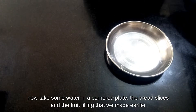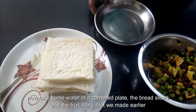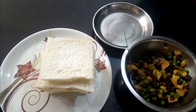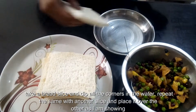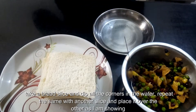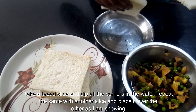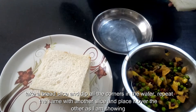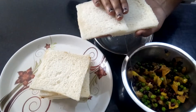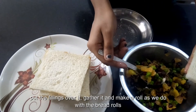Now take some water in a cornered plate, the bread slices, and the fruit filling that we made earlier. Take a bread slice and dip all the corners in the water. Repeat the same with another slice and place it over the other as I am showing. Then put the fillings over it.